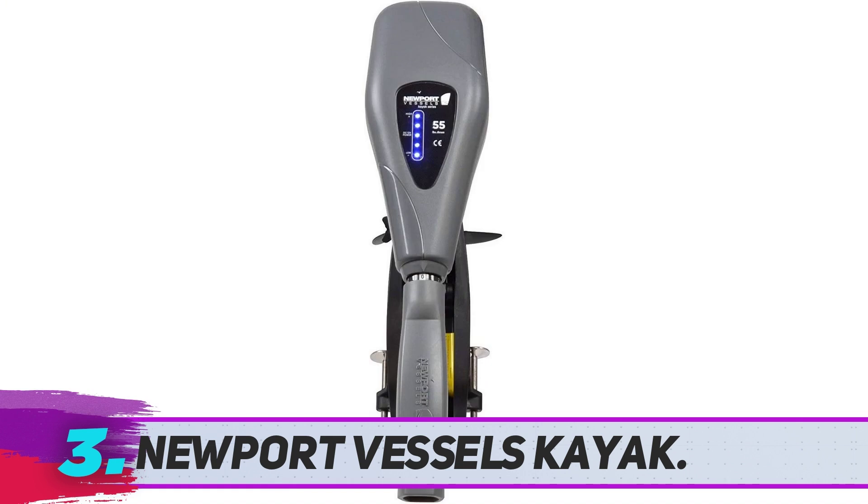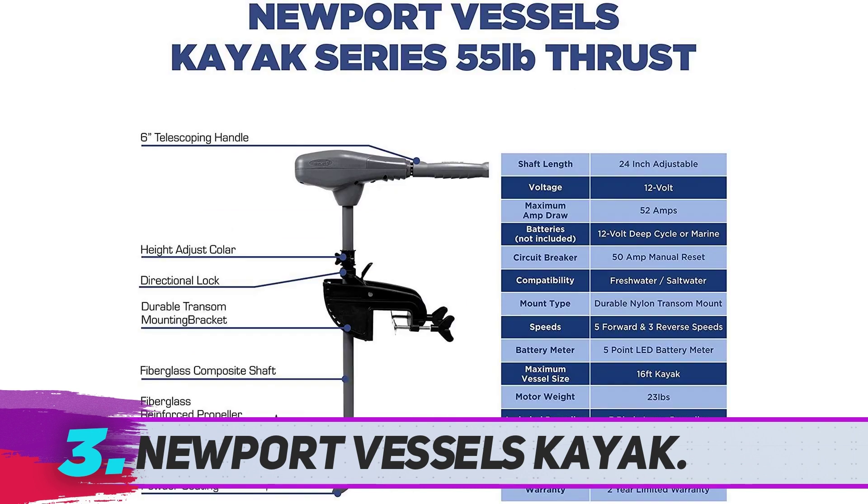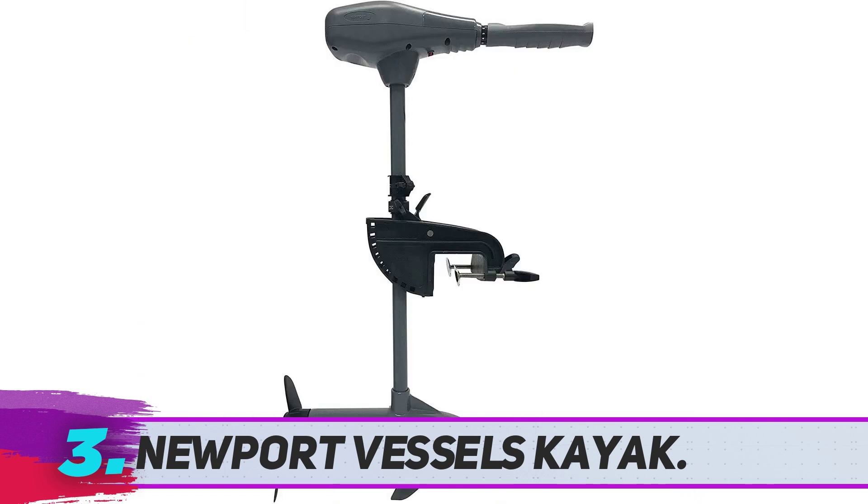It is constructed of fiberglass, which allows for shifting depth placement and offers trustworthy performance. It has a 6-inch telescoping handle, which helps to control the kayak or canoe. It has a standard 3-blade stock propeller. Apart from being functional for kayaks, its deep cycle battery is fit for saltwater use.